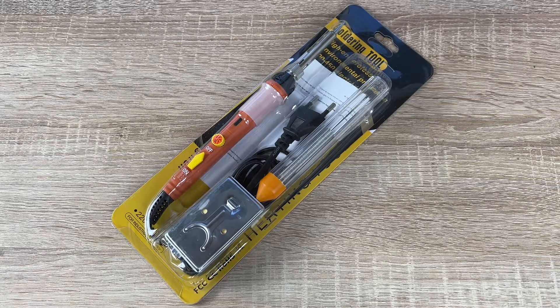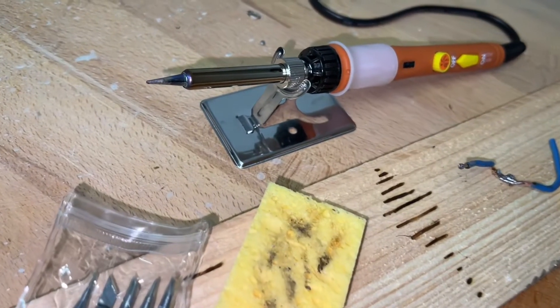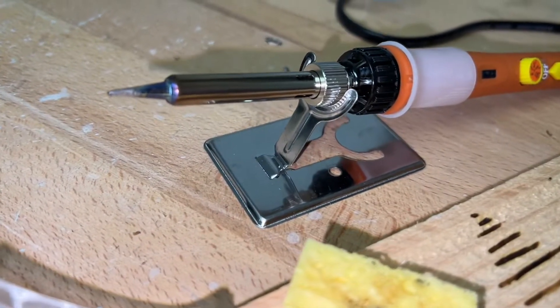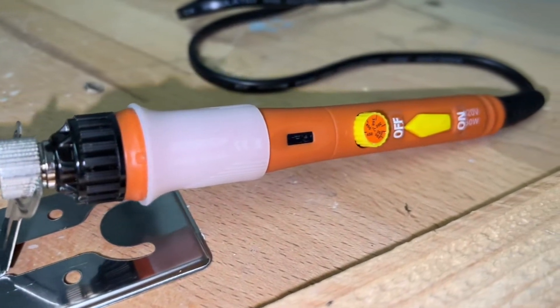Hello hello, today I'm going to show you an awesome unboxing video. Let me introduce you to the Thramch 60 watt professional soldering iron set for beginners with adjustable temperature switch.